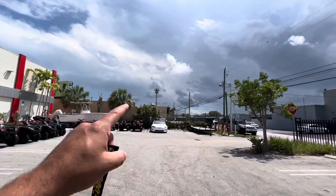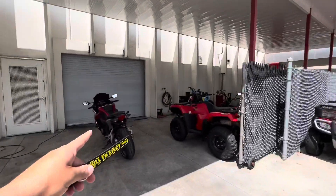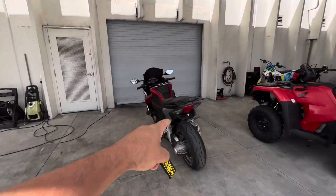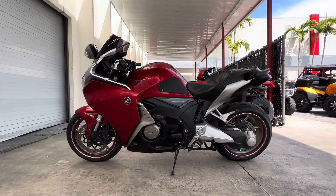What's going on guys, it's Ed here from JM Honda of Miami. We might have a little bit of rain but that's not going to ruin our day. I just got the keys and I just got a trade-in: 2010 VFR 1200F.